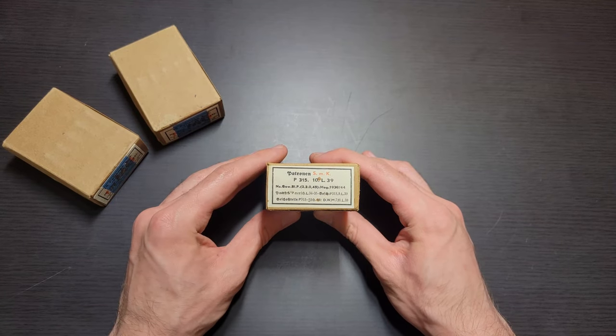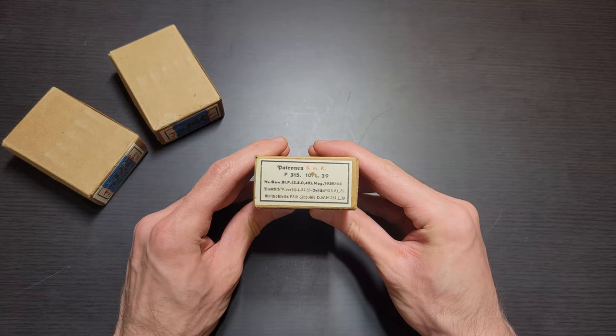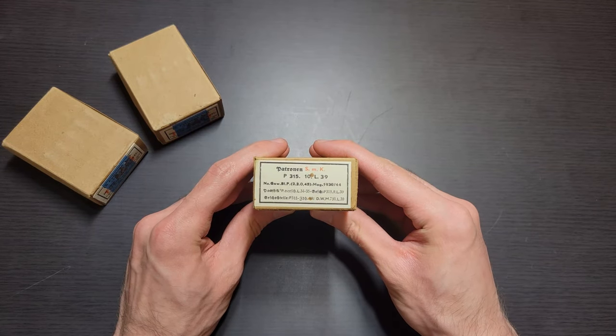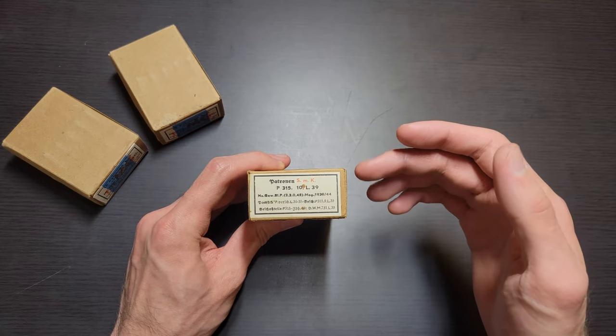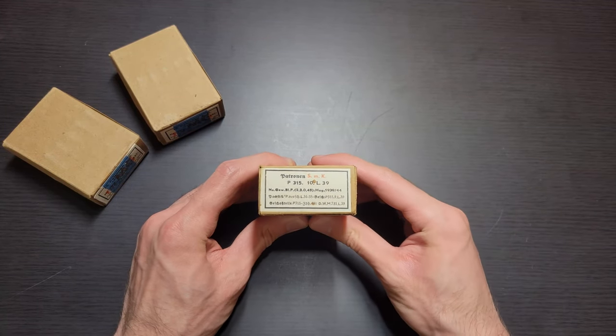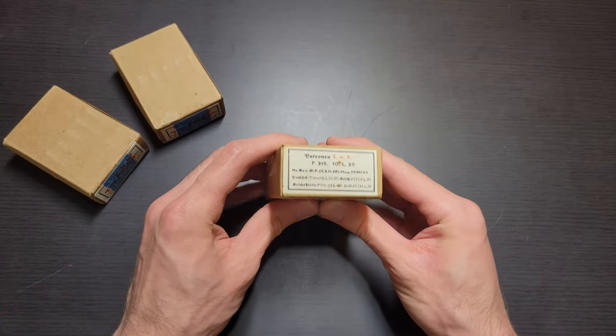So with that out of the way, let's get started on this Patronen SMK, or Spitzgeschoss Mittkern, which is Spitzer bullet with a core. That core in this case is a steel core. At the time this was considered an armor-piercing round, which is pretty interesting.